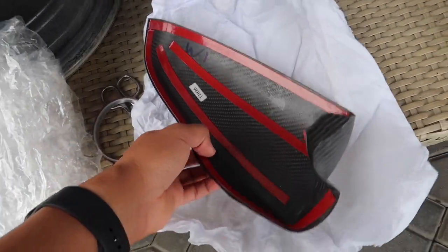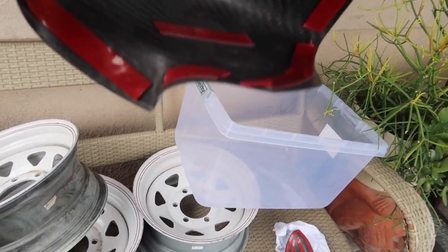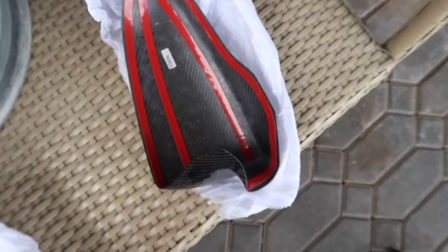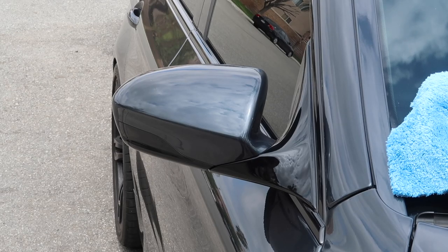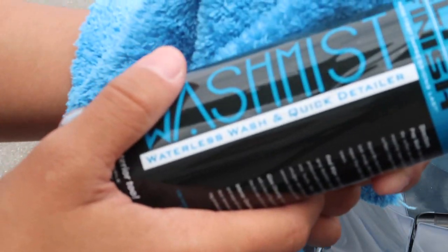Alright, so this is what we ended up with guys. There's pretty much tape all around the edges — you guys can see there's tape right there, and then I put two long tapes along the middle part and a little tape over here on the side, same exact thing on the other side. Now I'll go ahead and clean the mirror caps and then we'll try installing these. We're gonna start by wiping it down using some waterless car wash.